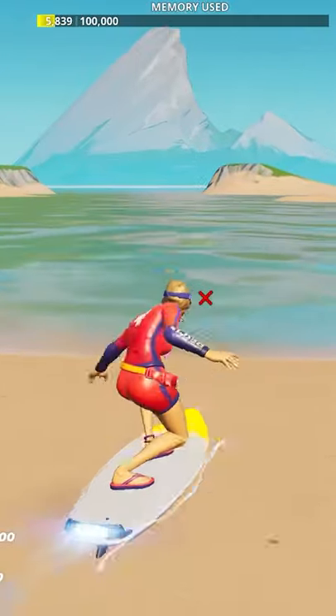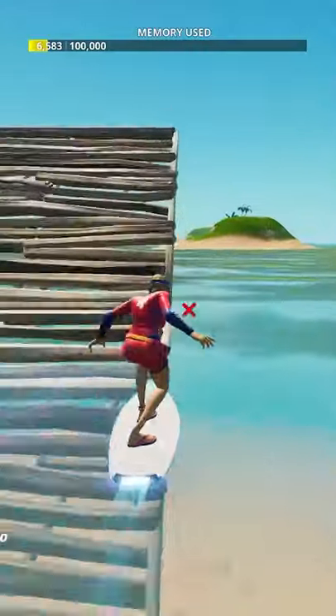And from there, you are ready to use the new surfboards in Fortnite.